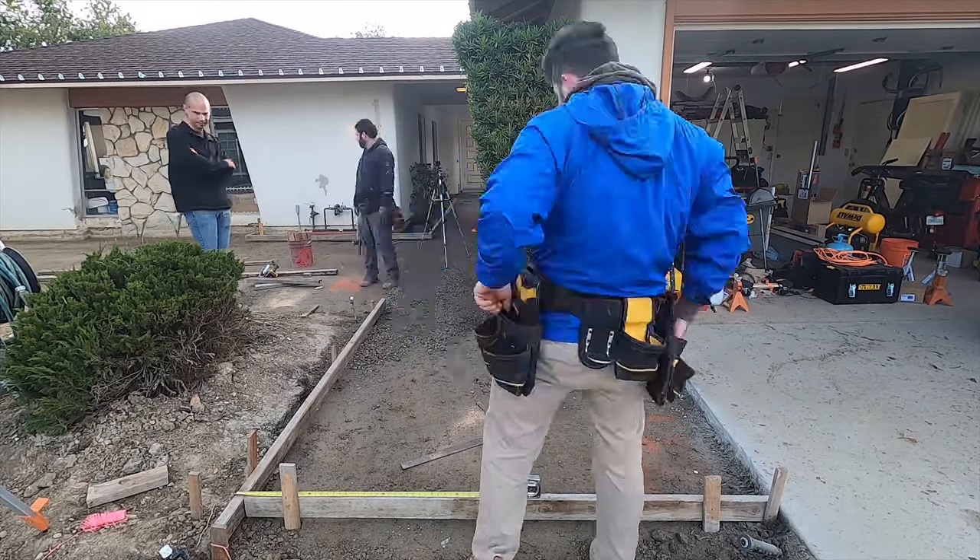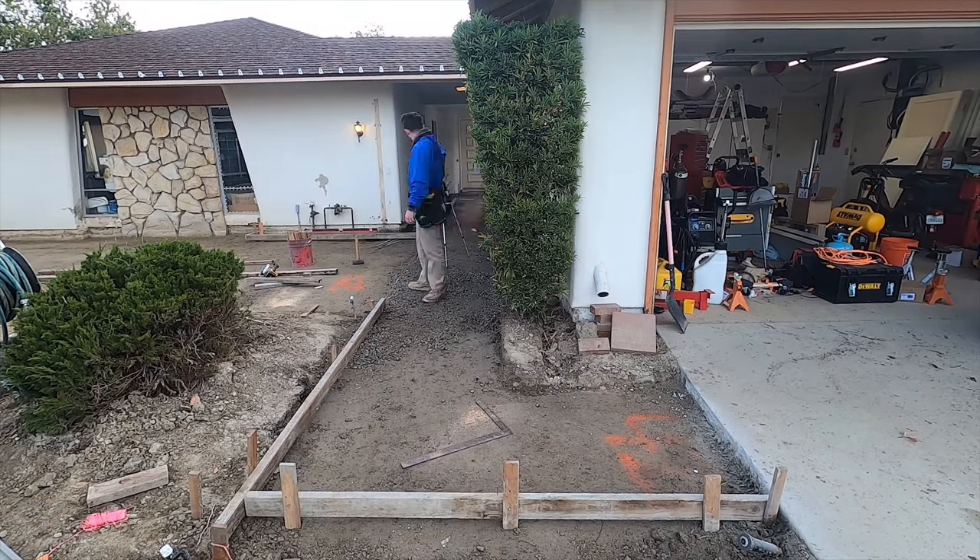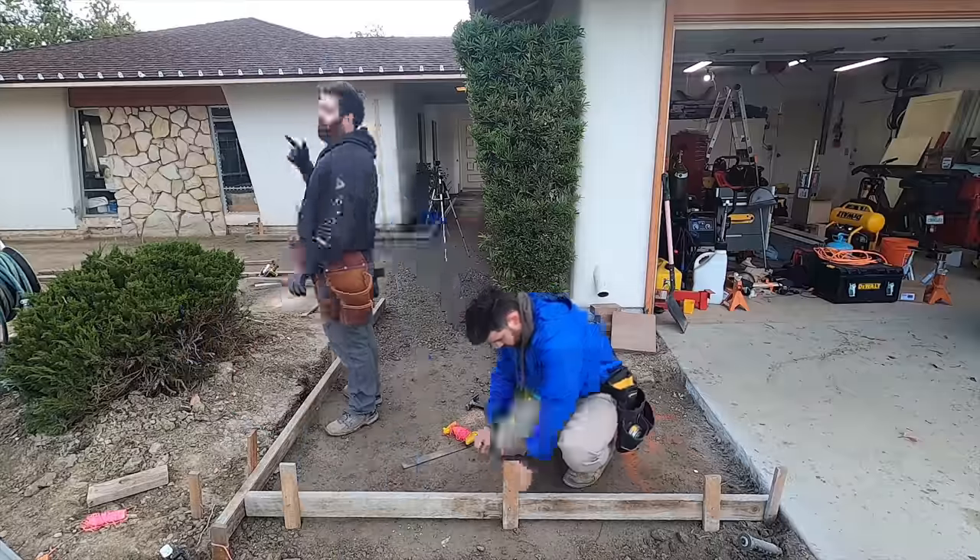Right along the existing driveway there was a little rough edge, so we went ahead and cleaned that edge up a little bit with a diamond blade.